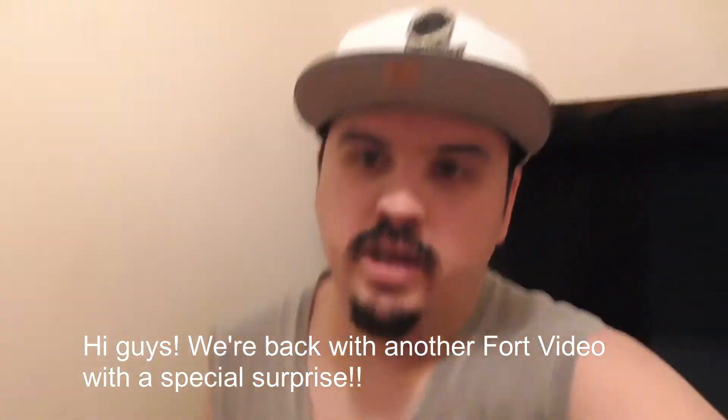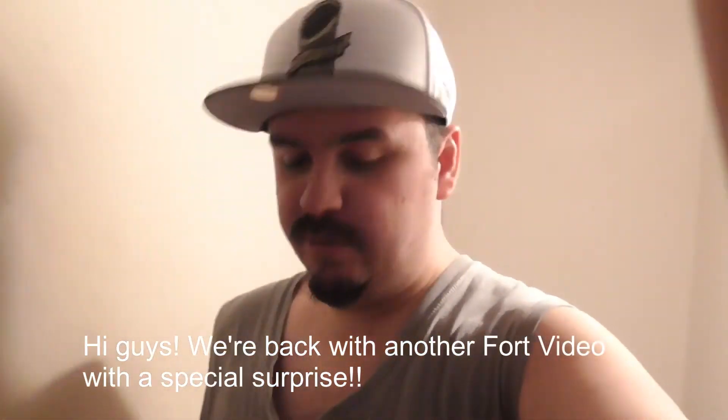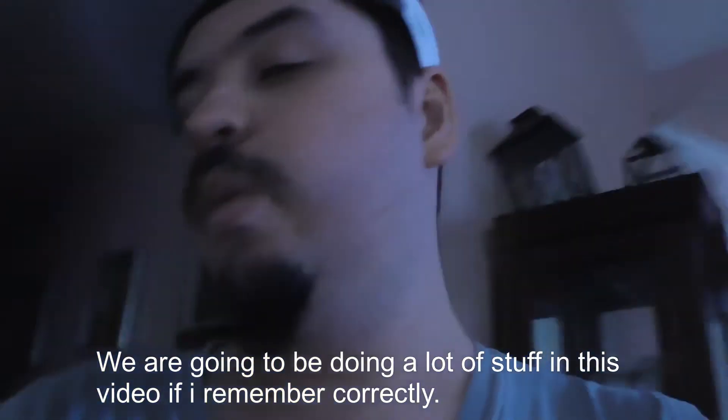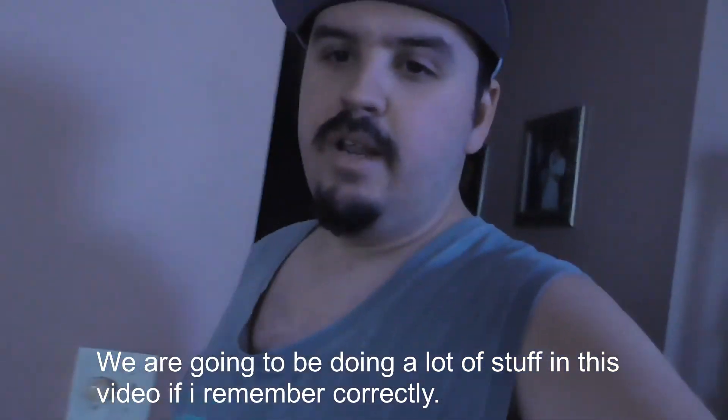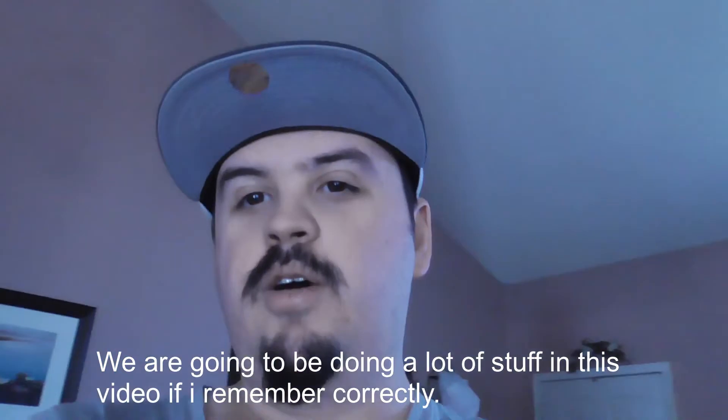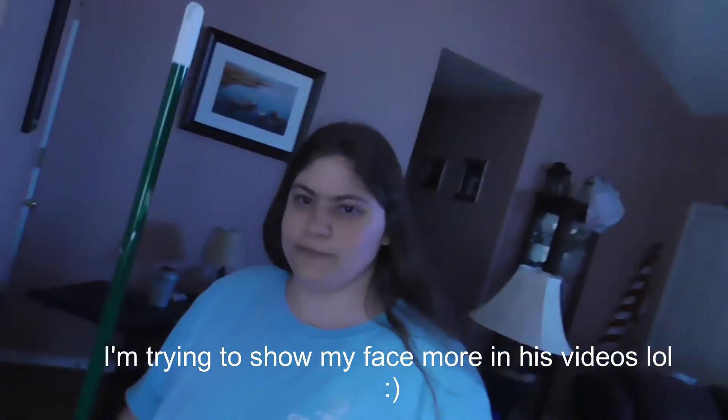What is up everybody, it's your boy Dano's Vlogs here! How are you doing today? Hoping you guys are having a good day so far. We are getting ready to do our next fort for today — it is Wednesday, so woohoo for Wednesday! And I got my wife right here, she's doing a little bit of cleaning before we do the fort, and we're just gonna do this fort for y'all like we said we would.